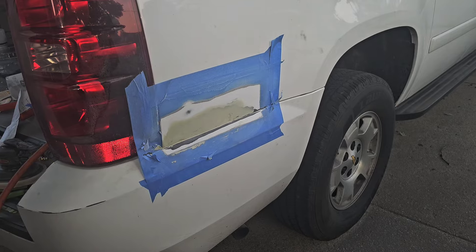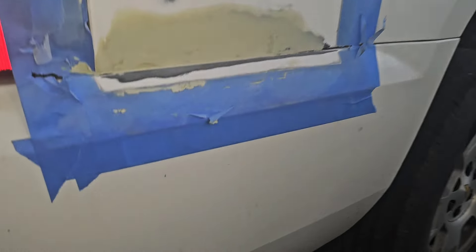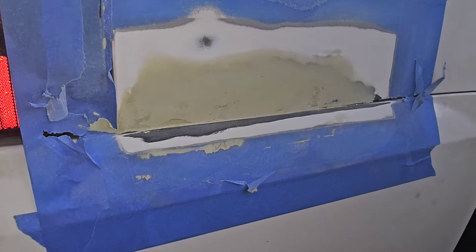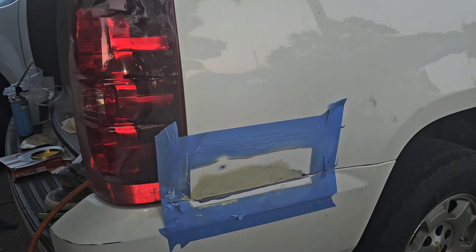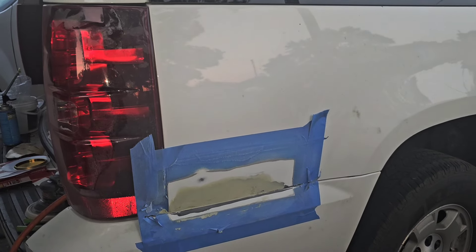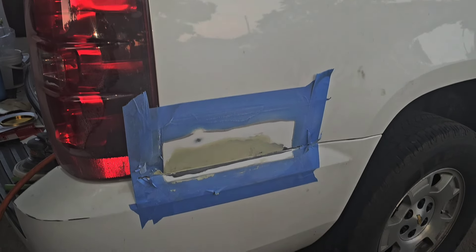And then I bondoed real lightly over it so there's barely anything there. It held pretty good. So now what I'm going to do is keep working it down, filling it into low spots and get a nice finish. Get it nice and smooth — it doesn't have to be perfect, but I don't want it all rusted out.